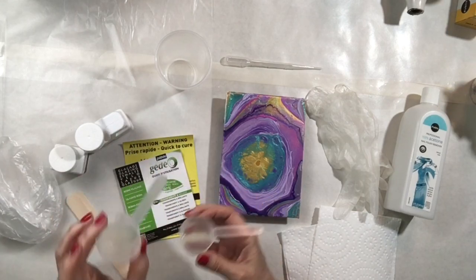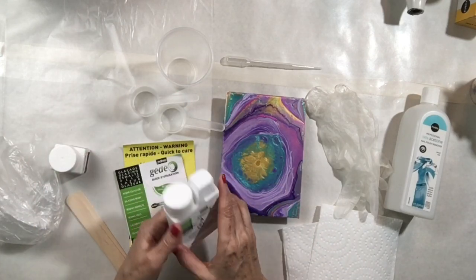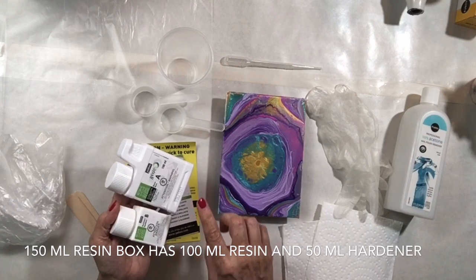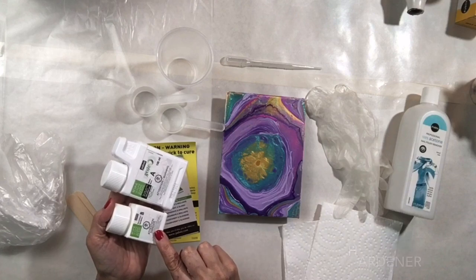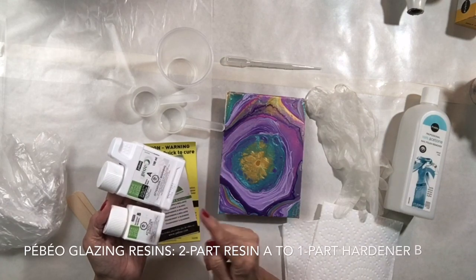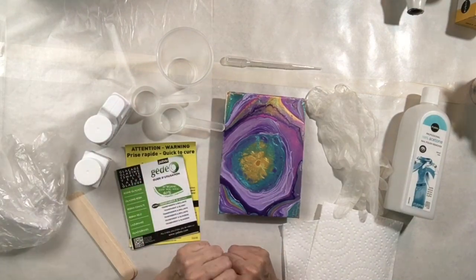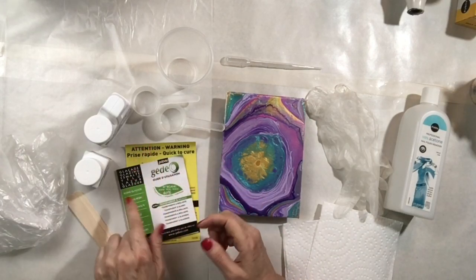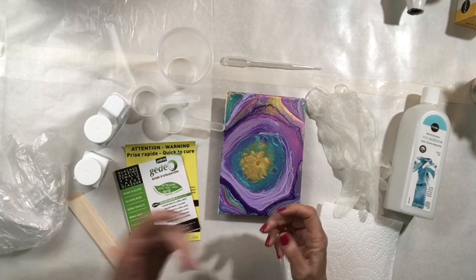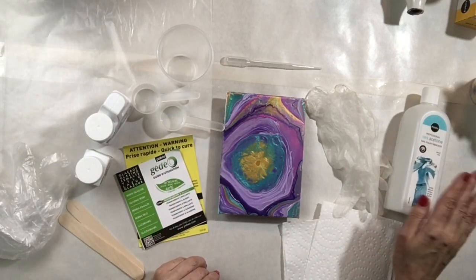The kit includes measuring cups — one for part A (resin) and one for part B (hardener). You'll notice the containers are different sizes: 100 milliliters and 50 milliliters. This is because the resin mixes at a 2:1 ratio — two parts resin to one part hardener. Even if you receive same-size containers, always read the directions to know your exact mixing ratio. Stir sticks are also included.